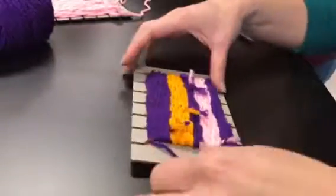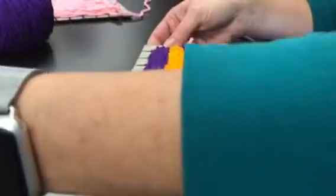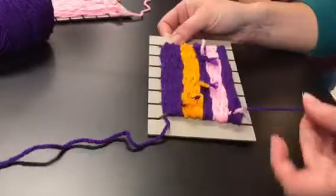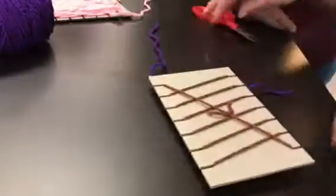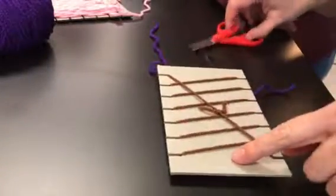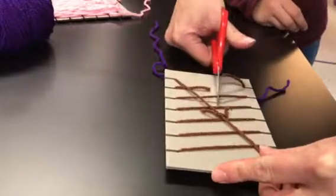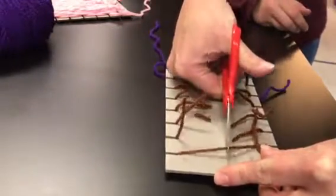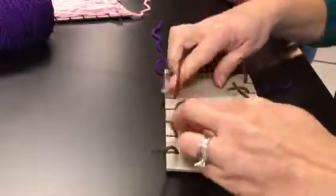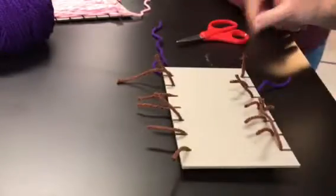All right, so if you get all done, you've got it all packed and tight. On one end, you probably have one string hanging out one way, and on the other end, you have a string hanging out the other side. You're going to flip it to the back, and right across the middle, you're going to cut each string off. And then if you look on each side, you should have eight strings.